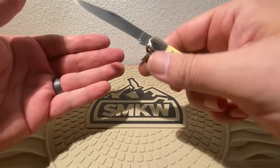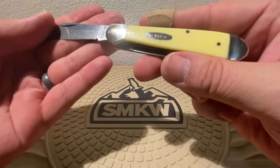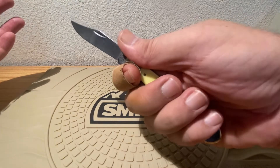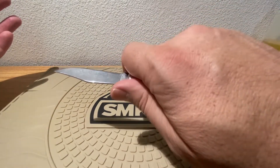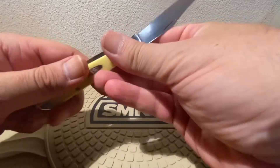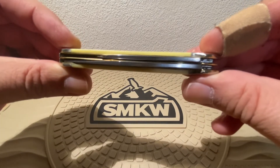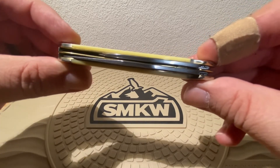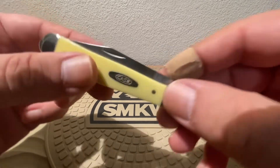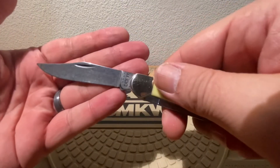I'm a huge fan of the copperhead pattern from Case Knives — just love these guys. Extra large hands, you can see I can get a full four-finger grip on there. Just nice and comfortable. Let's check our centering. On the pen blade we're very well centered. The clip point, the main blade, might favor the shield side a little bit — so not too bad, nothing seems to be rubbing.